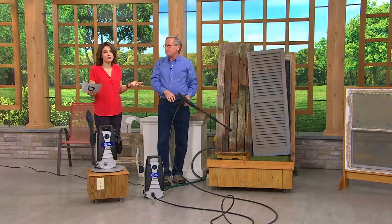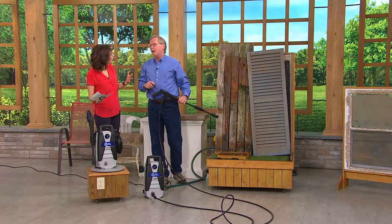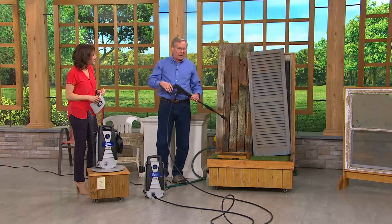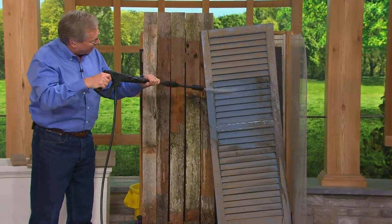We talk about spring cleaning for a reason. This is a time of year when we really need to get rid of all that grime. We're going to be using our outdoor spaces more. It's so much more comfortable. Remember what it looked like last summer when everything was nice and clean? You can restore that here. We can get right into those nooks and crannies, those crevices.